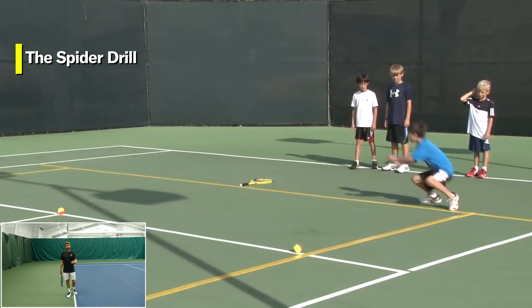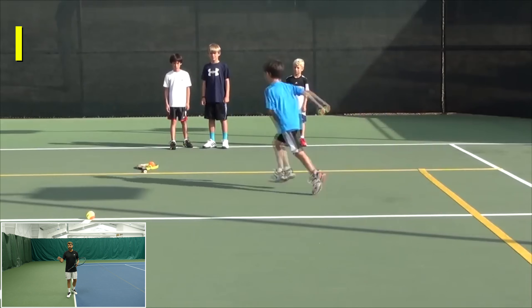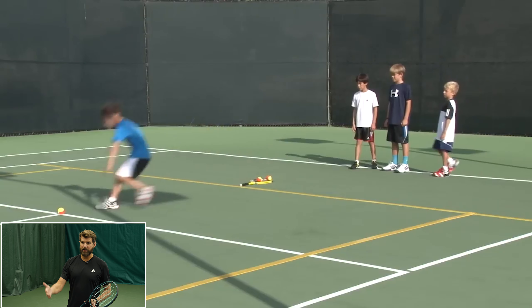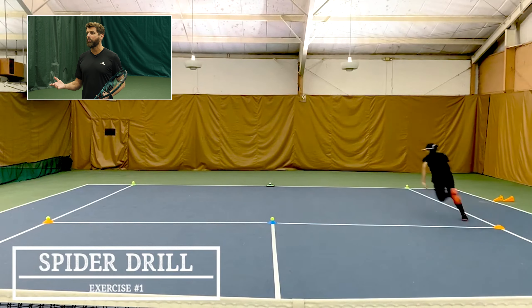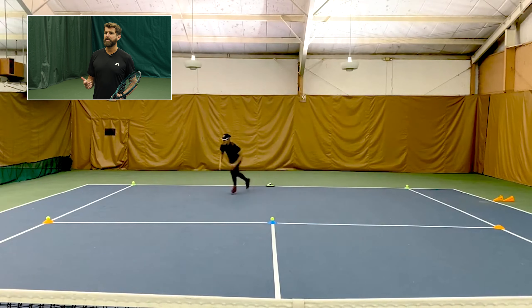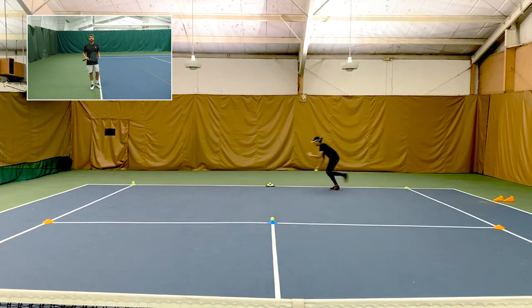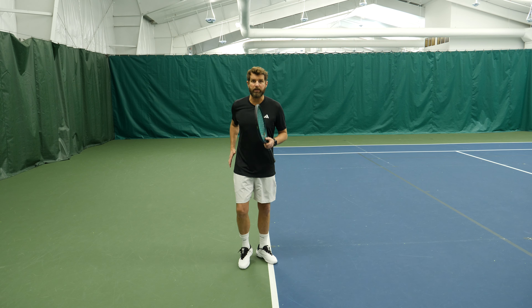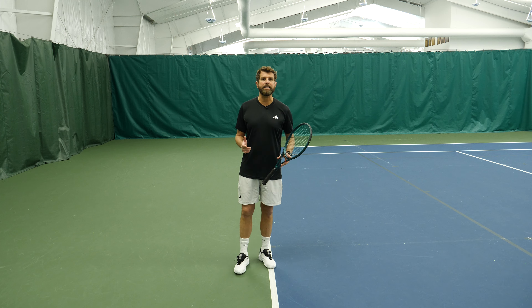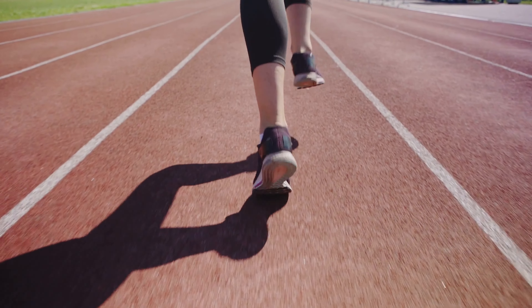Today we're talking about the top three exercises that will benefit your tennis game. Not all exercises are created equal, and there's so many crazy things out there right now. You see people doing ridiculous things in the name of sports science and exercise. There are things we see the pros doing that are extreme and not recommended for everybody, because they're at the highest end of athleticism and we're gonna end up getting hurt trying to replicate it. So what are the three things that us mere mortals can do?